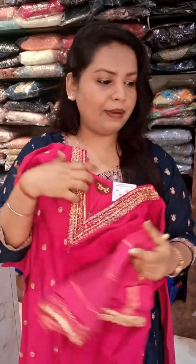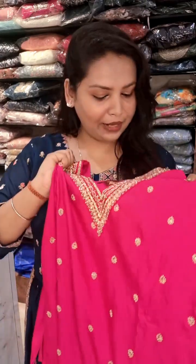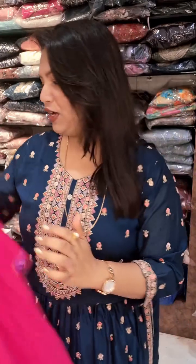Absolutely budget-friendly price. This is the pant and this is the dupatta. Size L. Price goes as ₹1985 — it's not even ₹2000, only ₹1985. It's a complete 3-piece set at ₹1985, L size.